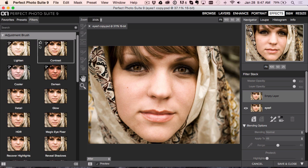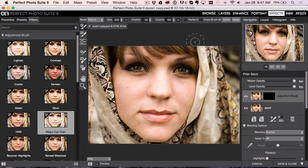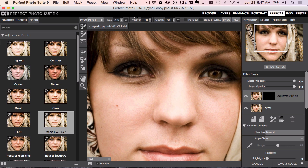So go under Adjustment Brush and you'll see one called the Magic Eye Fixer. I'm going to hit Command Plus to zoom in a bit. I always like the feather up pretty high — right around 80–90%. Hit the left bracket key to make the brush smaller. And what you're going to see is I'm just going to paint here over the eyes, and it's going to do two things: it's going to brighten the eyes.